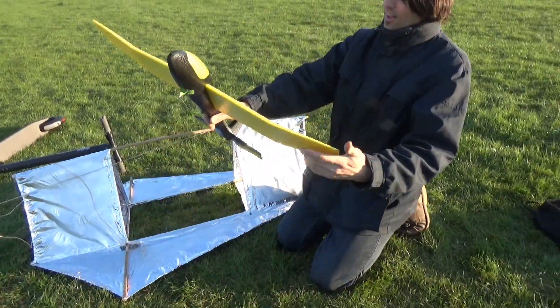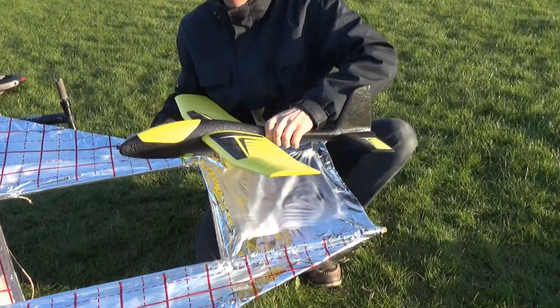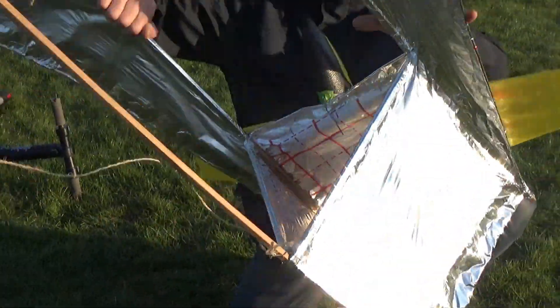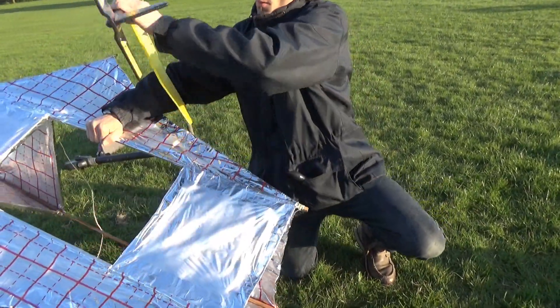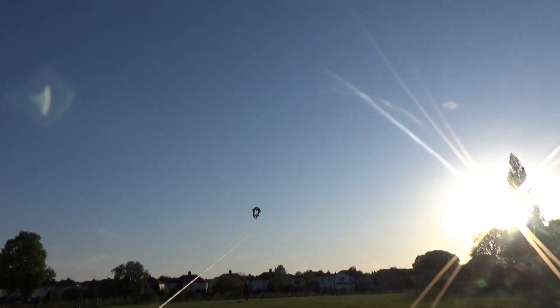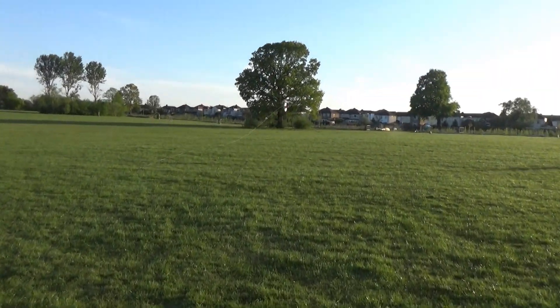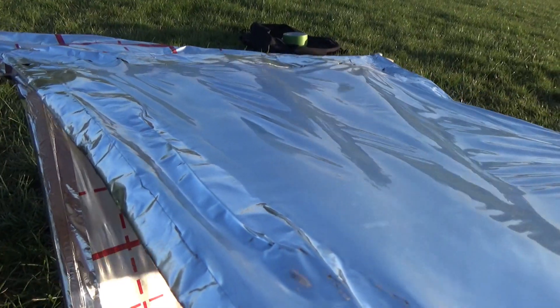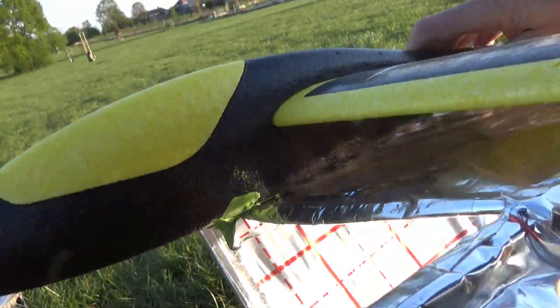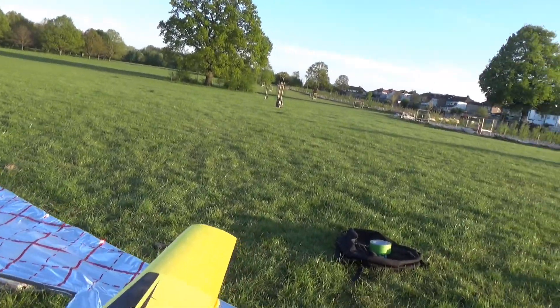Let's try again! I'm gonna hook it, I'm gonna back a quick guy — like this. Hook it! Three, two, one, start! Yeah! Much better! Much better! Yes! Yes! Go on! Go on! Success! Woohoo!